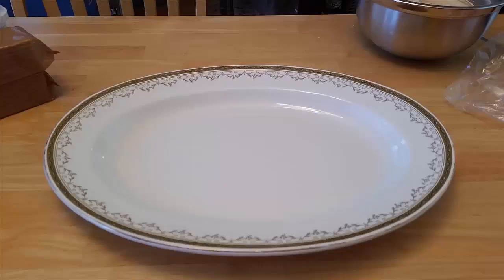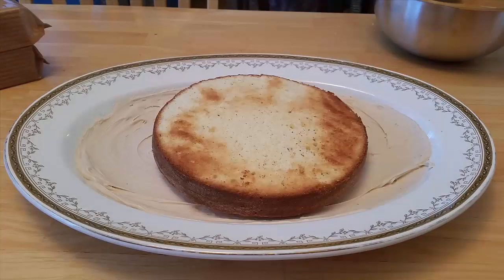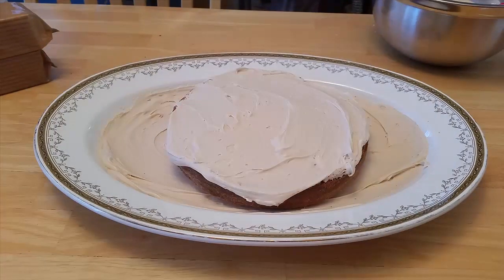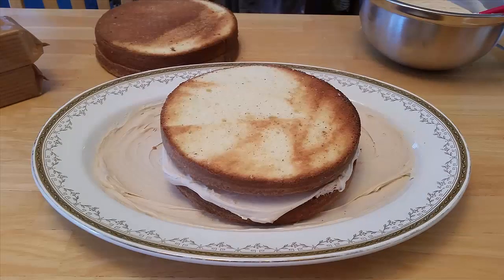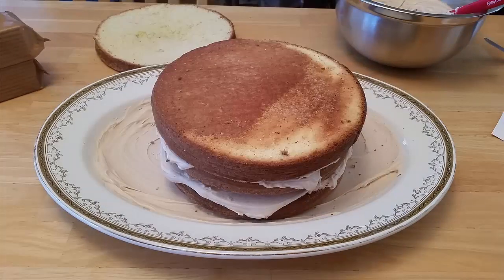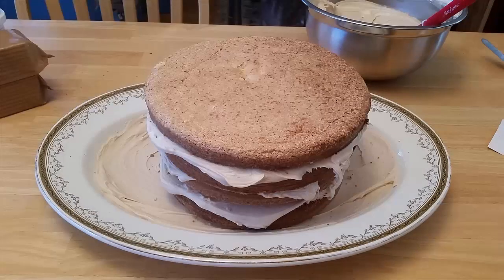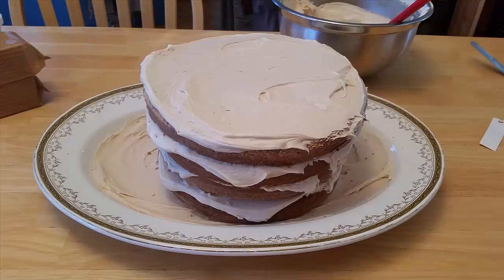The cake I used is my delicious sponge cake recipe — it's a family secret and I've posted a link above, it will open in a new tab so you can watch it afterwards. I created an eight inch round cake, split it in four, and layered it with mocha icing. I've got a link to the mocha icing above as well, and it will open in a separate tab so feel free to click on that now to watch it afterwards.